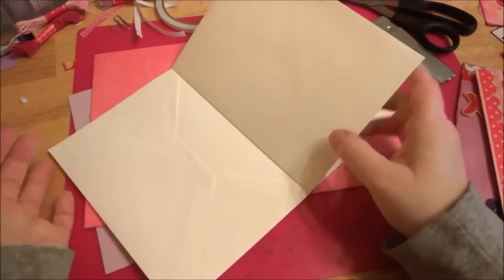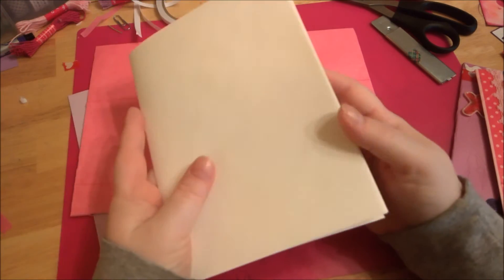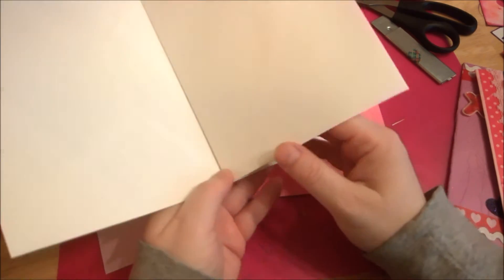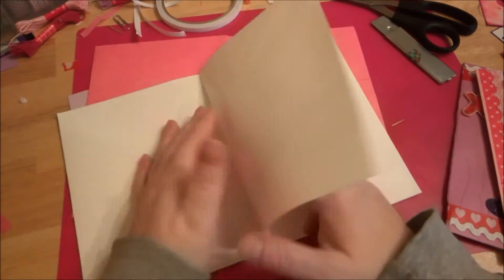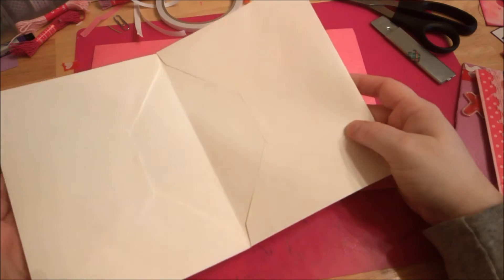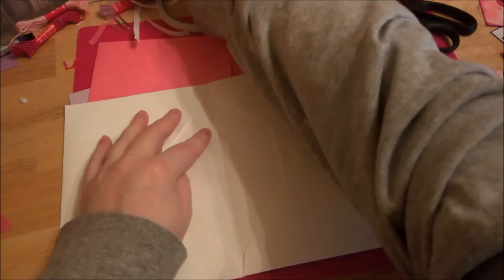That gives you a page in the middle if you wanted to use some giant envelopes and make like a big Valentine book of love. But I didn't want to do that — I just wanted to create some big cards. So what I did is I just stuck the two envelopes together like I said. Once you get your envelope in there, just slightly damp your q-tip like this.